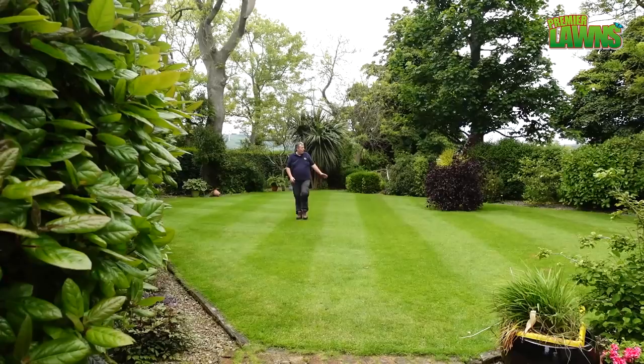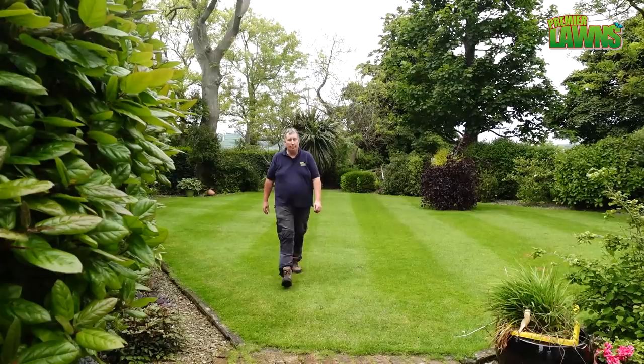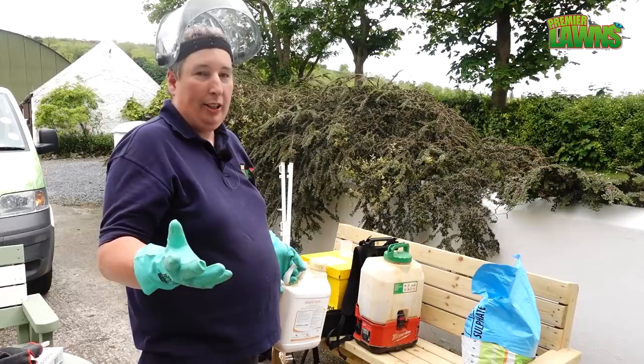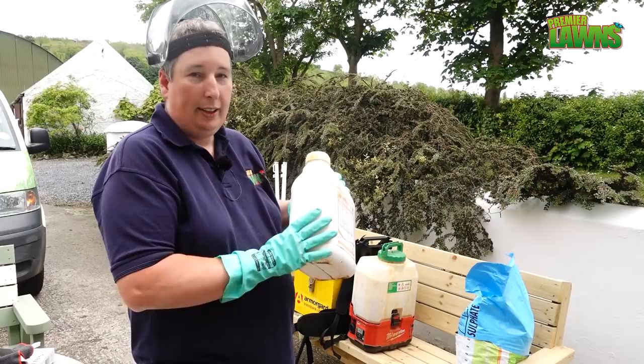So there you can see the grass cut. Let's start getting the PGR onto the lawn. Today we're going to be using a professional product — this isn't really designed for the end user in the UK. A lot of people in America, Canada, and Australia have accessed products like this, but in the UK these are designed for professional use only. It's quite expensive — probably over 300 pounds for a jar, although a jar does go really far.